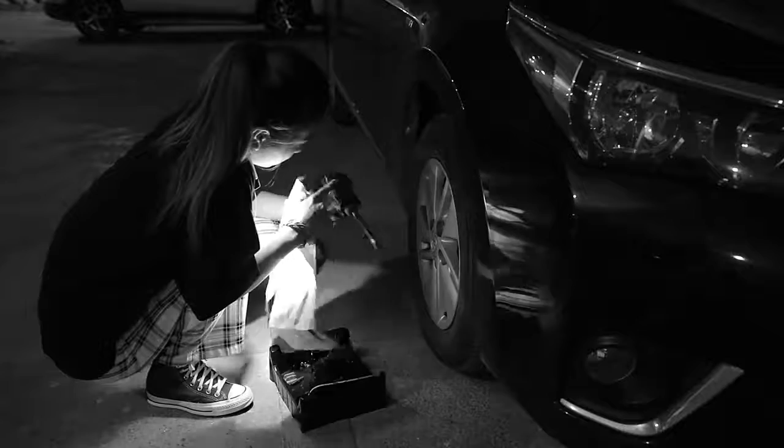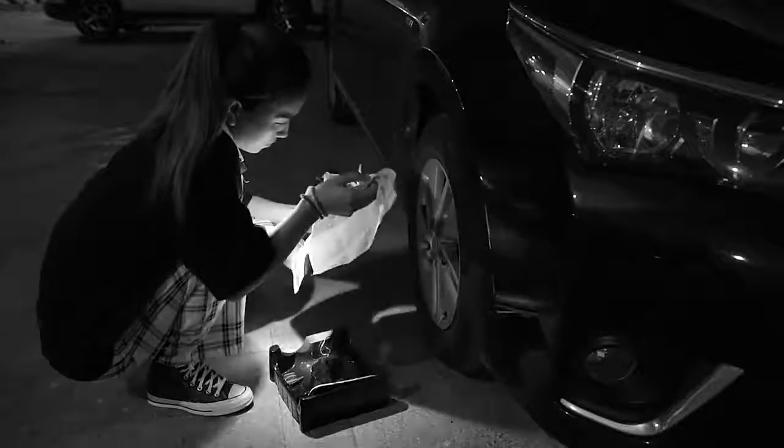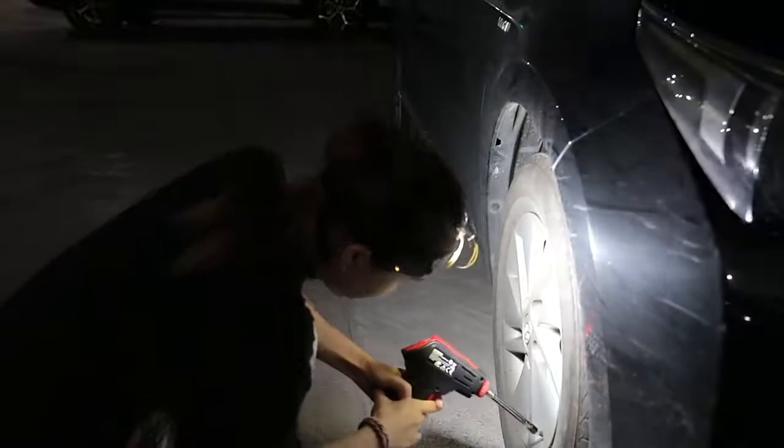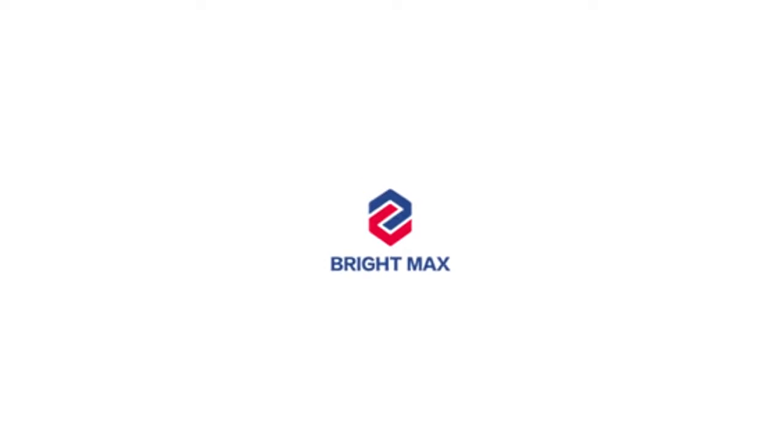As a walk light, the headlight can free your hands so that your walking efficiency could be improved greatly. Just come and feel free to contact us.